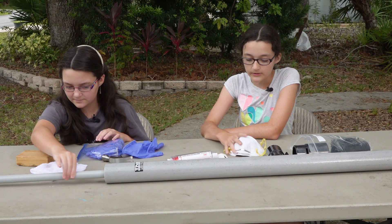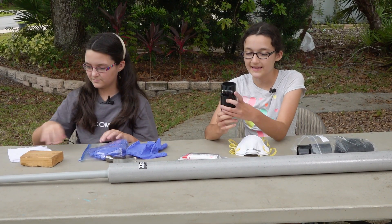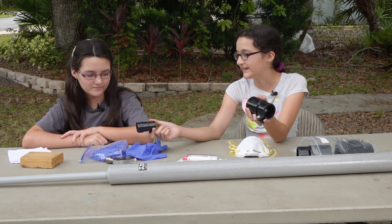And then we have to use our masks and our gloves and glue these things onto the top of each of the poles.